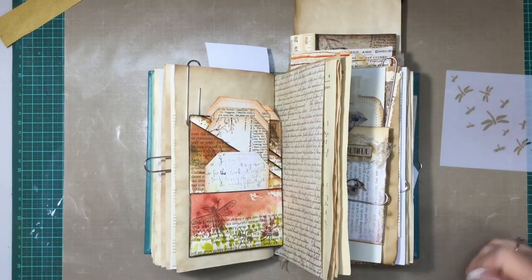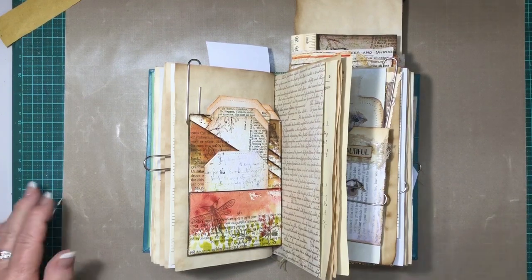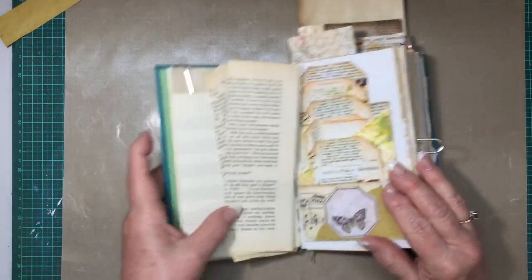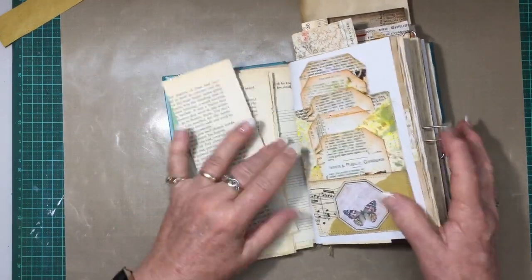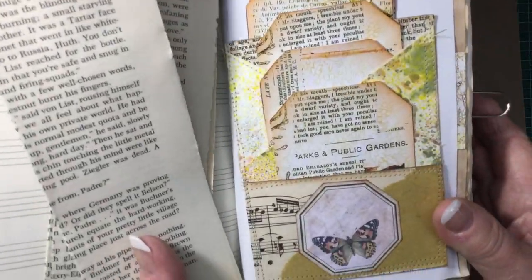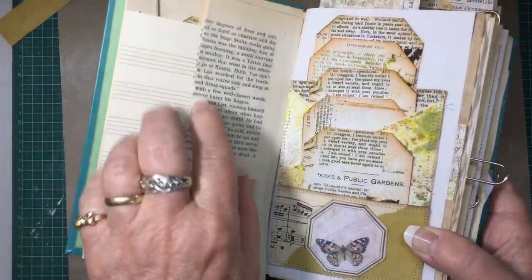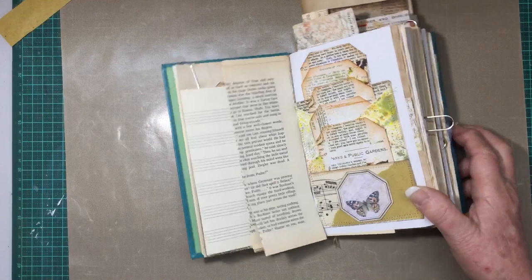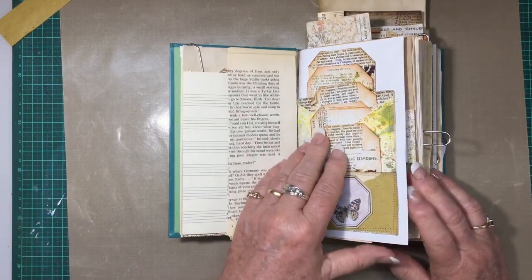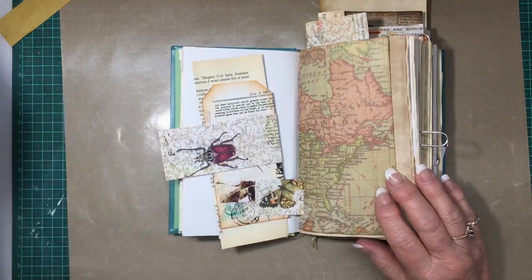Hi everyone, it's Jeanette Craftydork, back to finish off the ephemera in this journal. I hope I've finished the pocket — I've sewn around that one. I've got the tags ready; I haven't backed them yet. I've got the papers here ready to back them with book page and coffee-stained paper, so that'll be done by the time of the flip through.